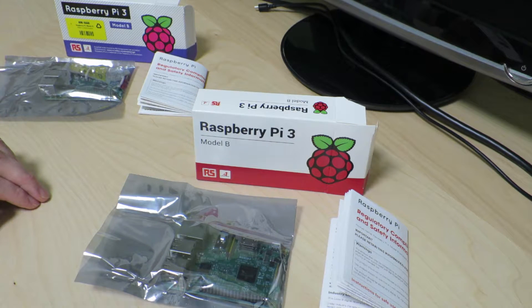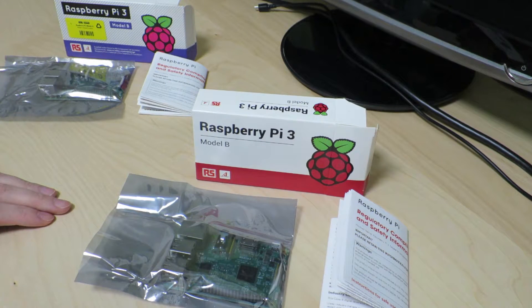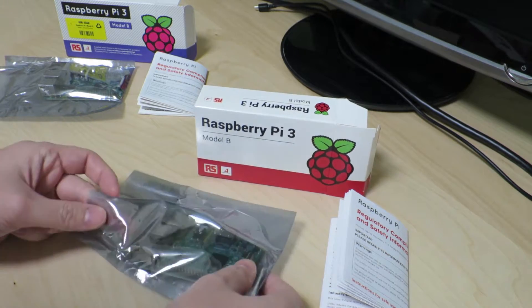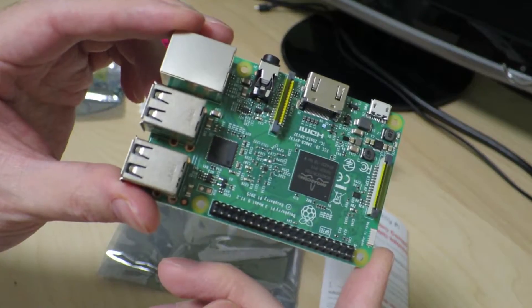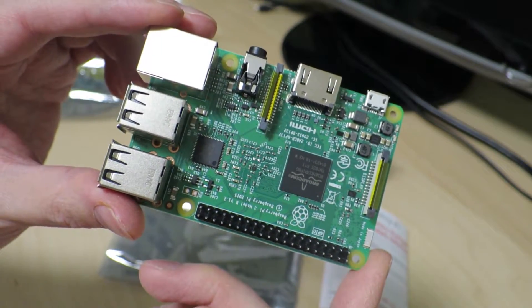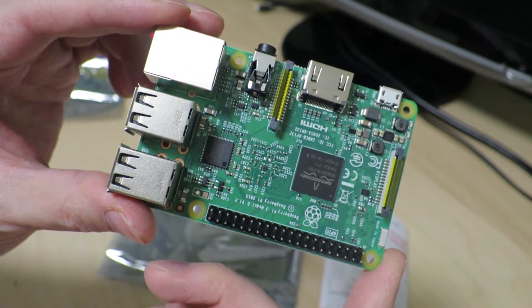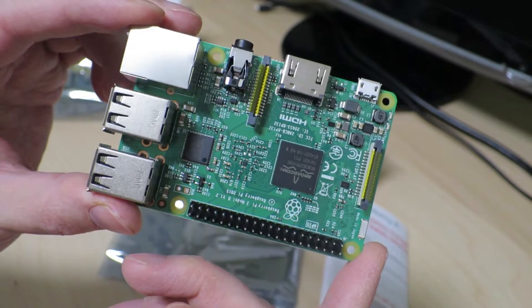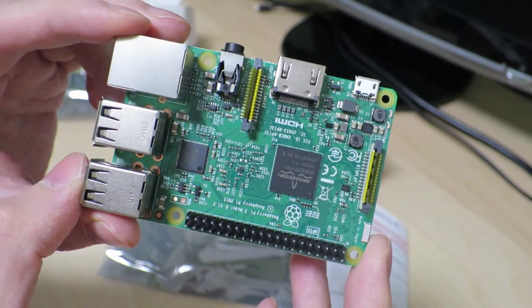So with that little explanation about why they have these made-in-Japan Raspberry Pis now, let's go ahead and actually take a look at the Raspberry Pi 3 that's been made in Japan. This is the first time I'm looking at and holding it, so I'm going to try to look for some differences.